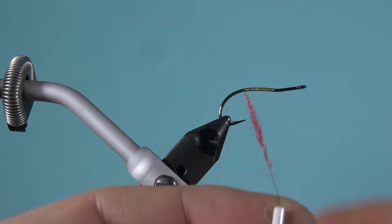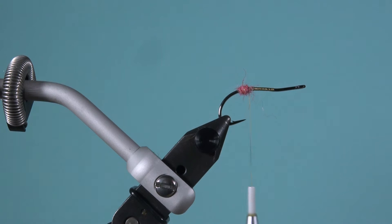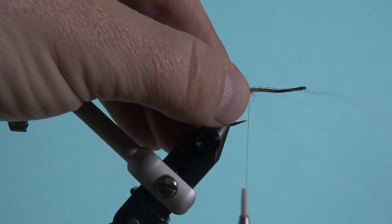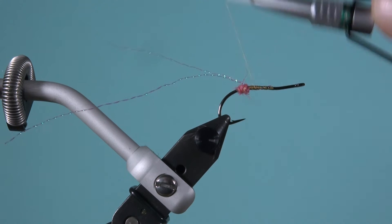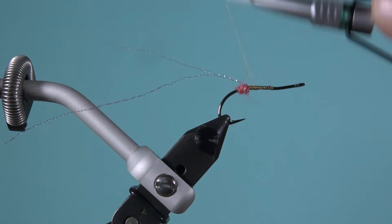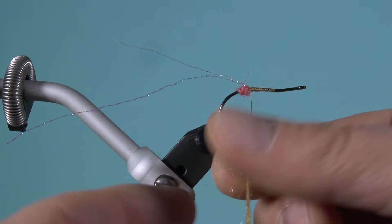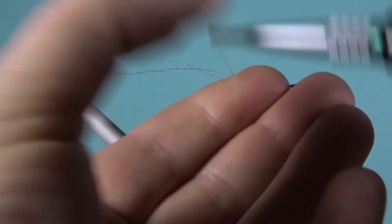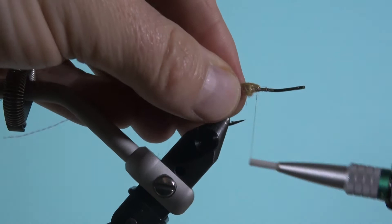Dann nehme ich etwas von diesem pinken Dubbing, um am Ende der Fliege einen kleinen Bisspunkt einzubinden. Ich nehme immer bei jeder Schrimpfliege zwei von diesen Granen Crystal Flash und binde das so ein bisschen seitlich ein – für die Fühler der Garnele. Jetzt mache ich mit dem Polar Dab in der Farbe 10 einen weiteren Dubbing-Knoten hinten.